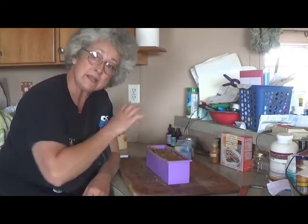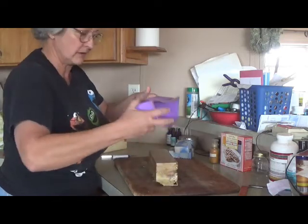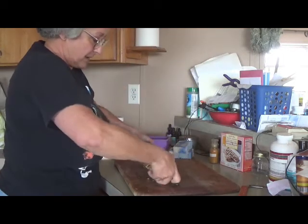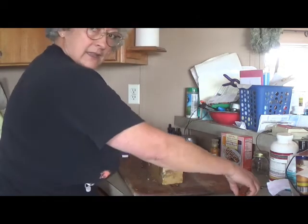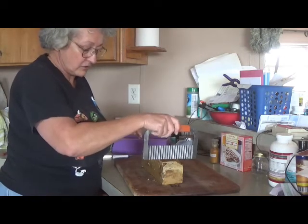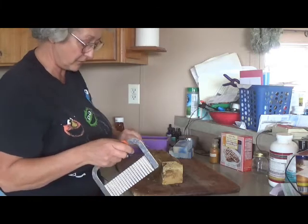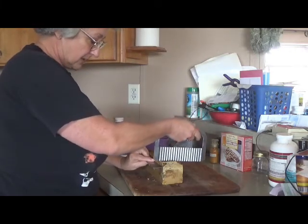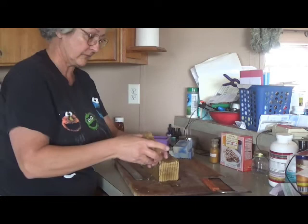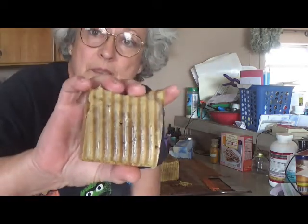Our soap is cooled now. We've taken it out of the little wooden frame, and what's nice about these silicone molds is they are really easy to remove — even if you have a hard time you can just peel them back. So you've got a block of soap here. We're going to take our knife — you can get these at Hobby Lobby or order them online — and we're just going to cut our soap. I like to take a metal ruler and cut them at one inch. You can also take a straight knife and just cut the edges off.